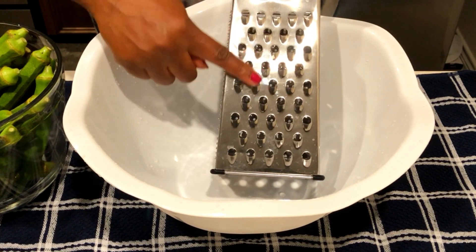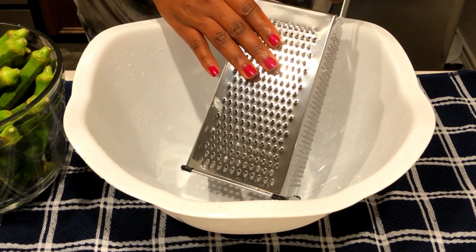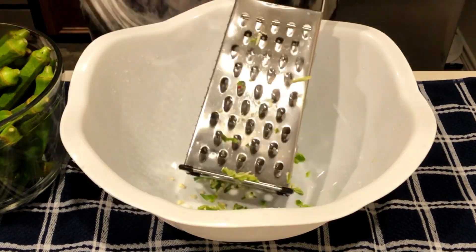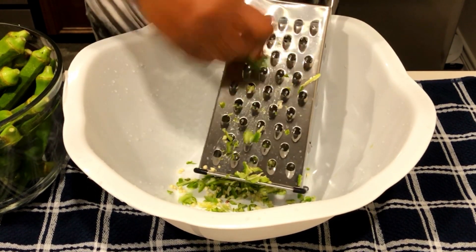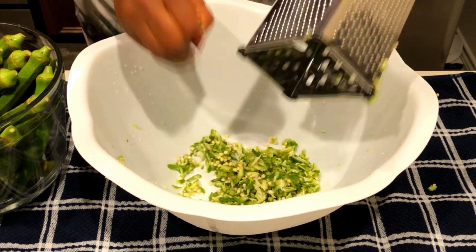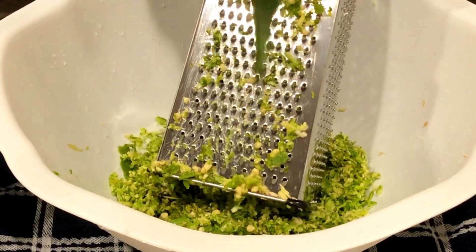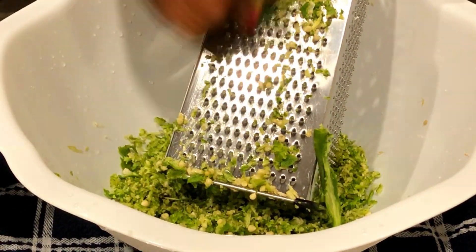After we wash our okra, we're going to grind it or cut it into pieces, whichever way you want. Since we have a grater, that is what we're going to use. I'm using both the bigger and small side — I'm going to divide the okra into two sessions. I'll grind some into small pieces and others in chunks. This small side you just grind and it comes out very fine — that's my preference.